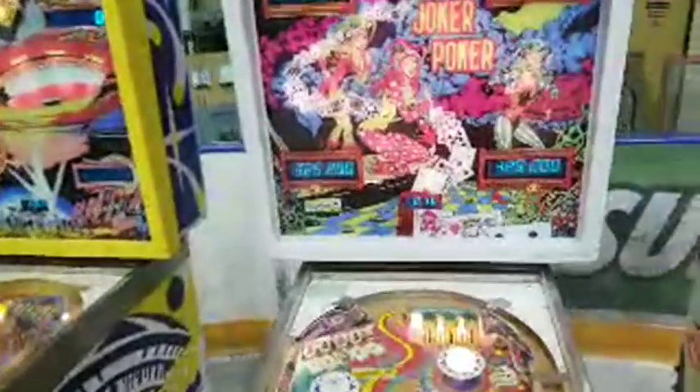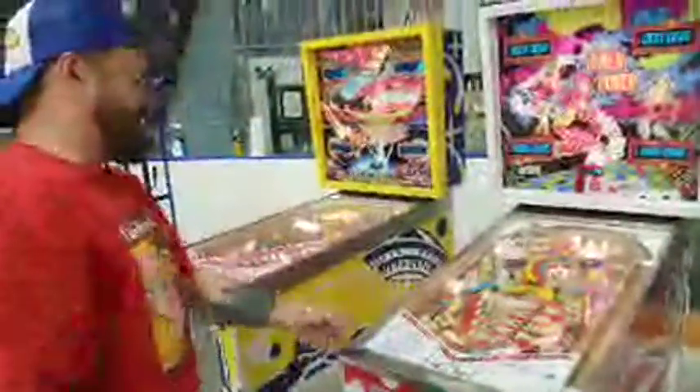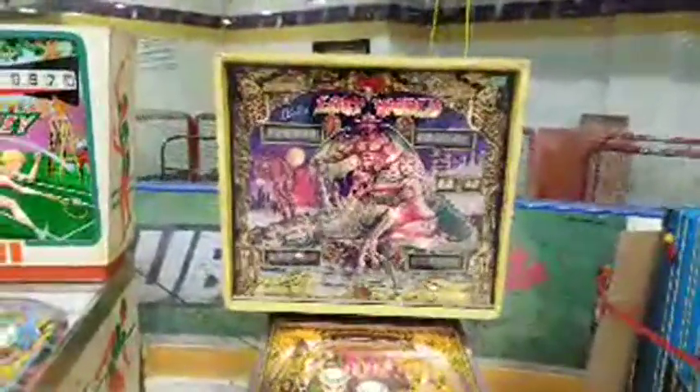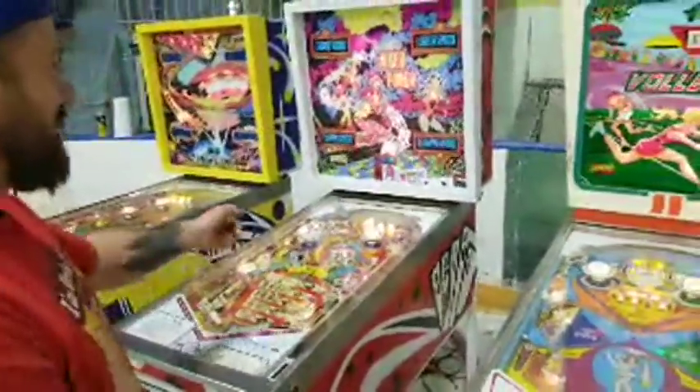That's fantastic — let's take a look at this one, Joker Poker. Three balls per player. The company that made these is Gottlieb — a Columbia Pictures Industries company. Gottlieb was actually the last of the pinball manufacturers to switch to solid state. The original electromechanical machines were doing really well, so they were pretty slow to make the transition. As a result, their early solid-state games were only marginally better than the electromechanical ones, and they were kind of losing the pinball battle at that time.